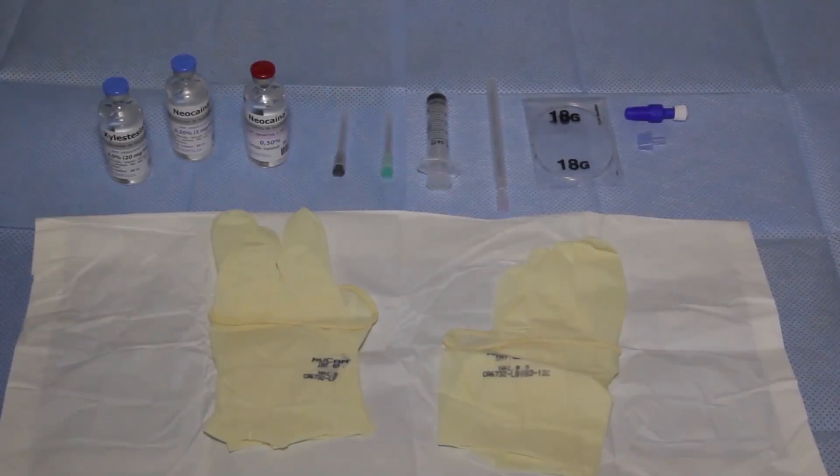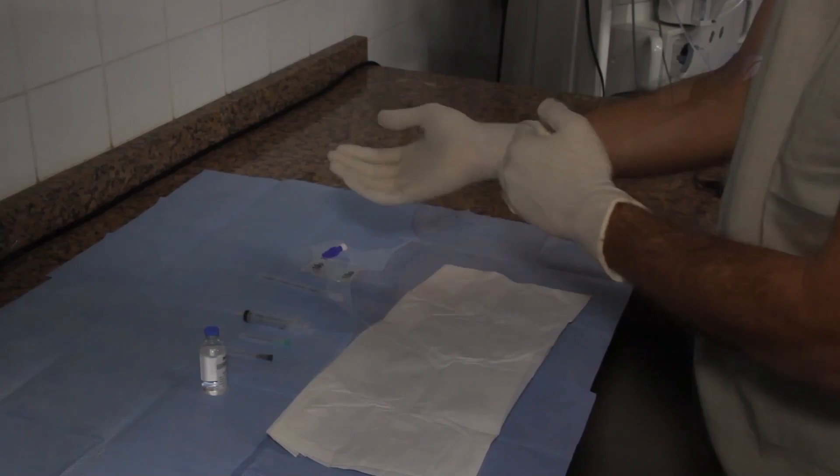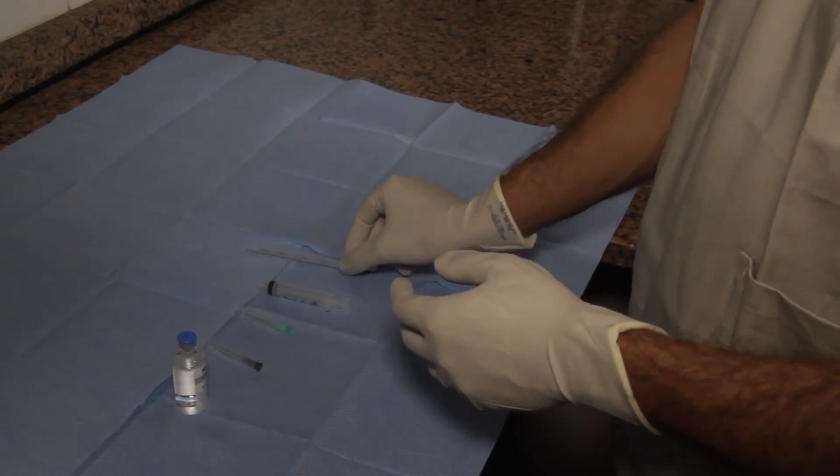Here you can see all the materials for the placement of an epidural catheter. The anesthetist will put on the surgical gloves in a sterile manner using an open glove technique. Taking a closer look at the TUI needle,